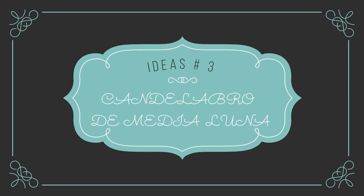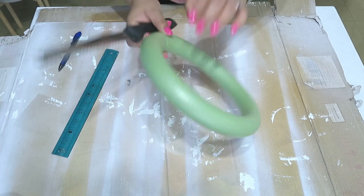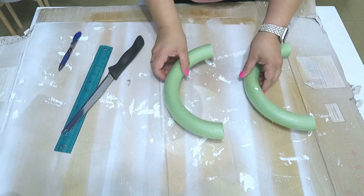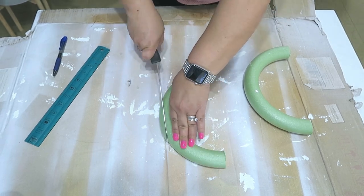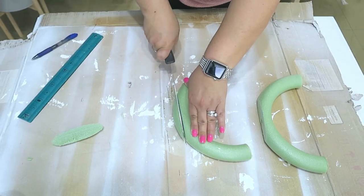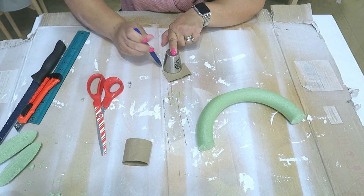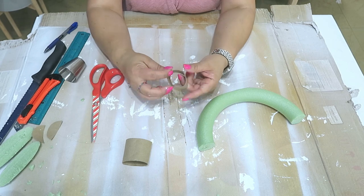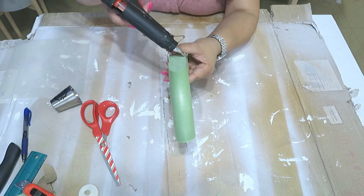Idea número 3: candelabro de media luna. Aquí vamos a usar el mismo aro, pero vamos a partirlo igualmente a la mitad. Una vez que tengamos las dos partes, vamos a cortar la parte de abajo que da vuelta para hacerla plana — corten súper derechito para que no quede torcido. Aunque si lo quieres torcido también se ve bonito; son decoraciones muy rústicas. Vamos a cortar el tubo de cartón de la misma manera para hacer como una basecita — en realidad esto lo vamos a usar como un portavelas. Lo vamos a pegar por la parte de adentro del círculo usando la silicona caliente.